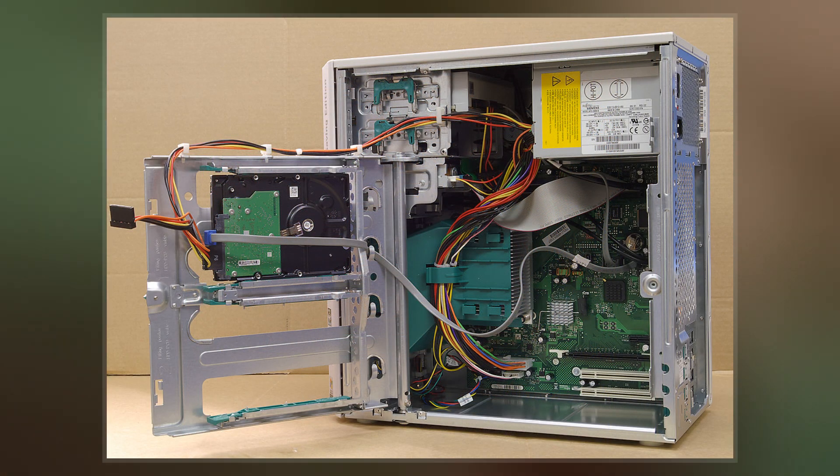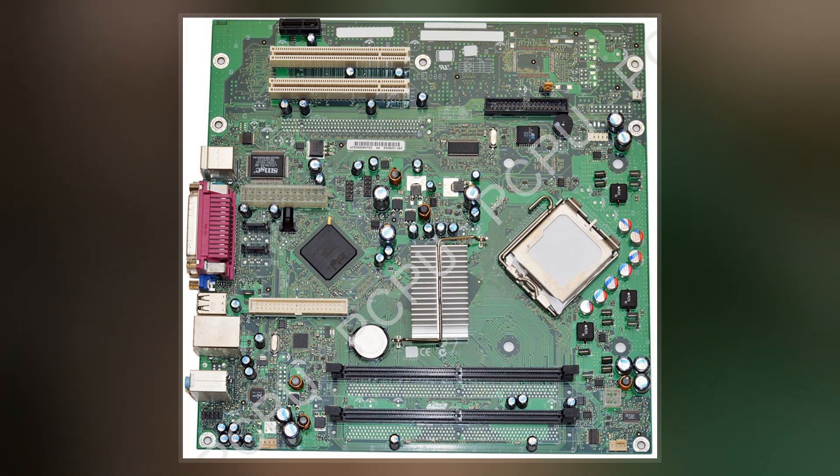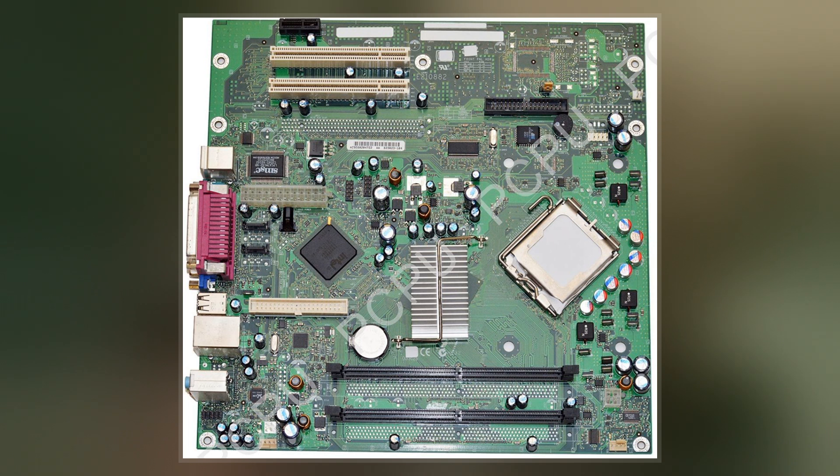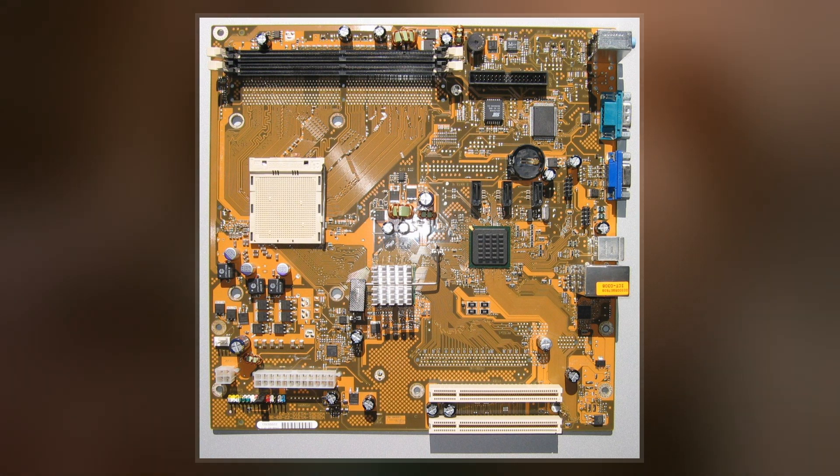Pico BTX is a motherboard form factor meant to miniaturize the 12.8x10.5 in BTX standard. Pico BTX motherboards measure 8x10.5 in, which is smaller than many current micro-sized motherboards, hence the name Pico.